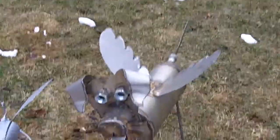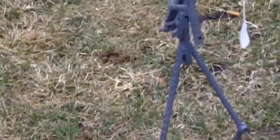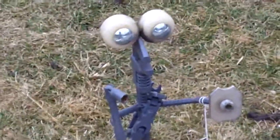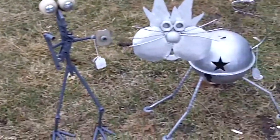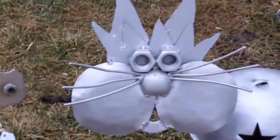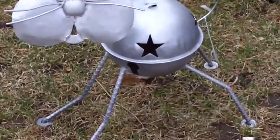And my Mr. Wrench guy, and my cat, and my horse.